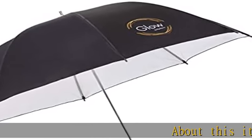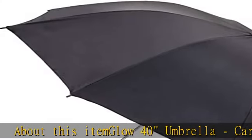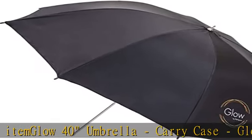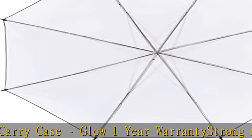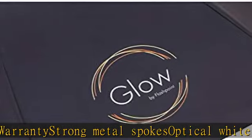Glow 40 Umbrella, Carry Case. Glow 1 Year Warranty, Strong Metal Spokes, Optical White Visco Elastic Polymer Interior Fabric, Perfect Fit Opaque Black Cover Layer, Heat Resistant Fabrics. Check the description to get this product today at the best price.